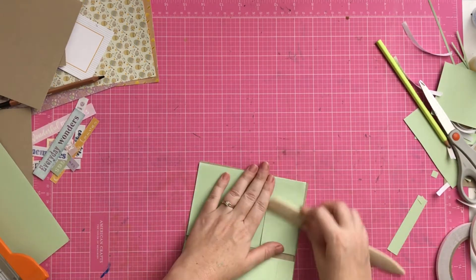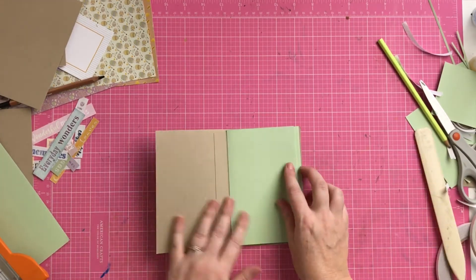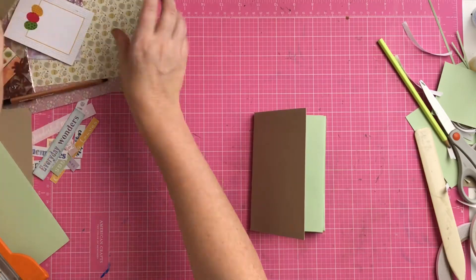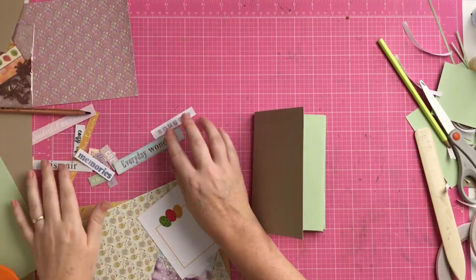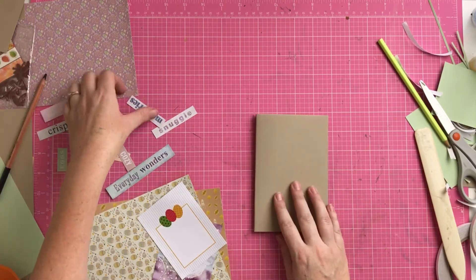That's pretty much the base of my album all done — the pages, the little lift-up bits, and the pocket. Now it comes time for decorating and embellishing.